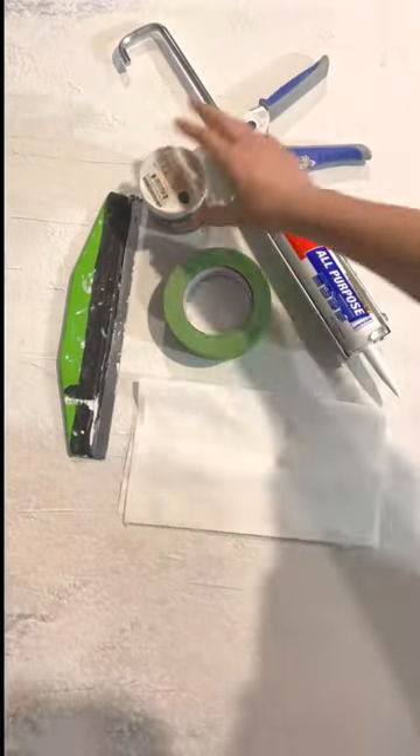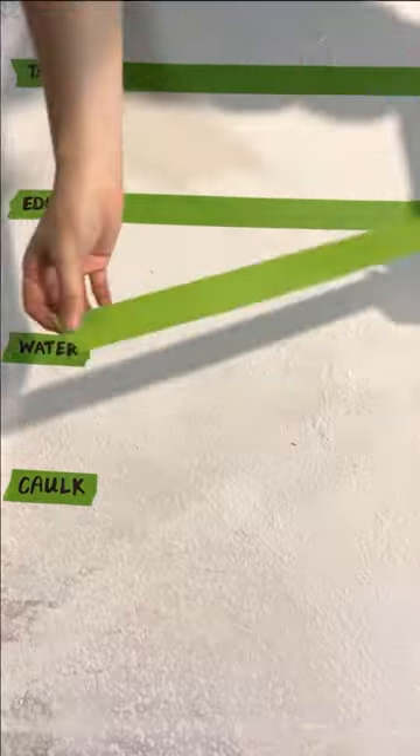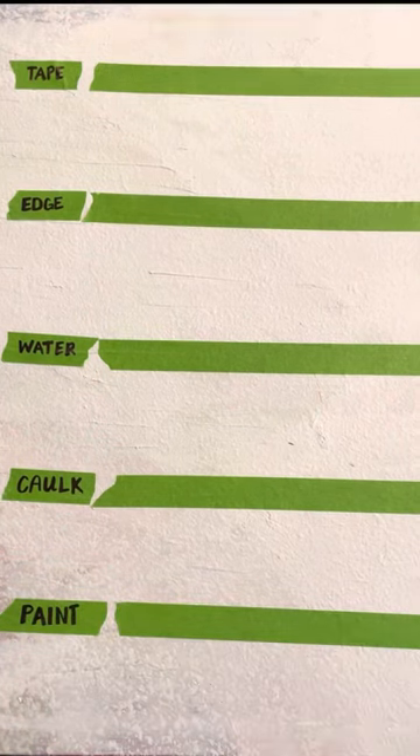If you have textured walls, you're going to want to watch this. Painter's tape doesn't properly seal on textured walls due to the raised surface, so the paint often bleeds under the tape. Frog tape is our go-to because it includes a paint block technology, which helps to prevent that paint bleed, but I have found it doesn't go far enough.